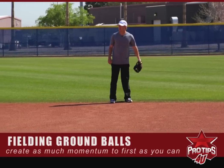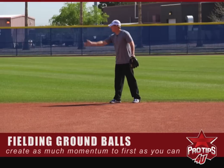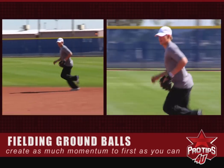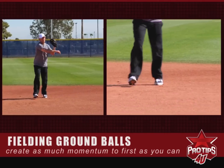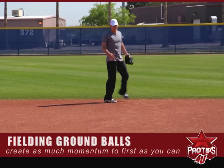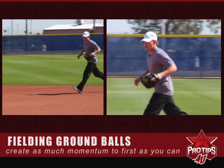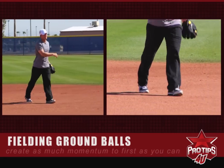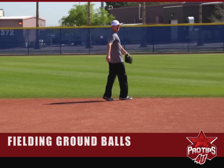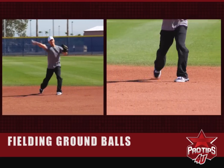Now I'll show a few backhands. Generally speaking, I would like to field the backhand on an angle going that way rather than the other way, but the speed of the ball is also going to dictate a lot of that. You want to create as much momentum going to first base as you can. Plant, throw.